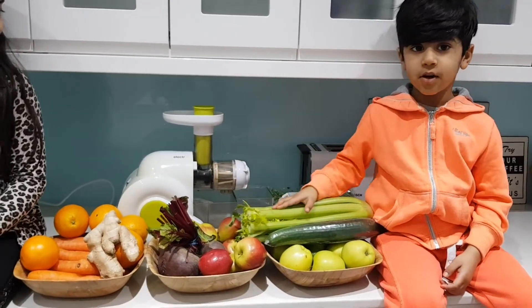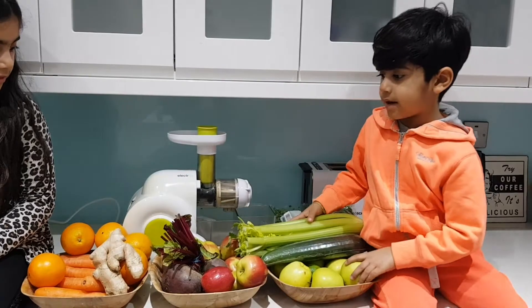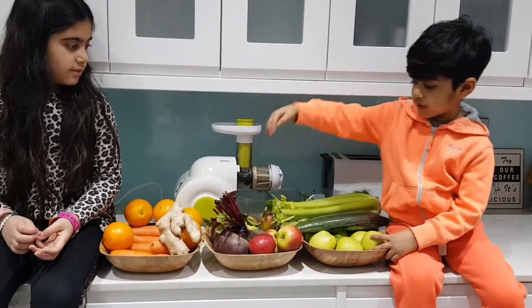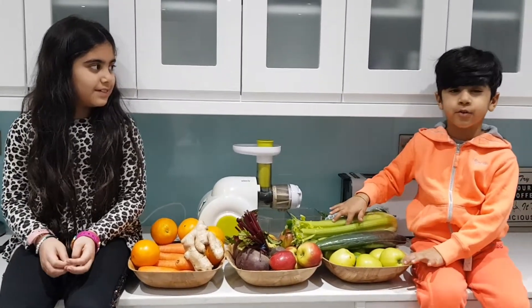What have we got Zach? So today we're going to make a green juice, an orange juice, a red juice and a green juice. But today we're going to make a green one because the green is healthy.